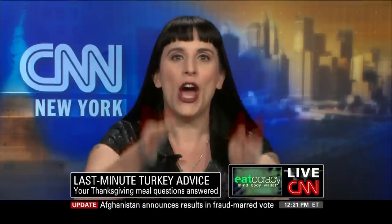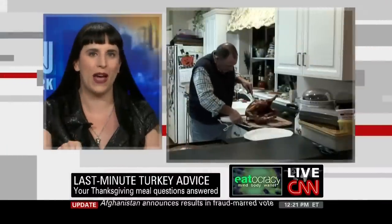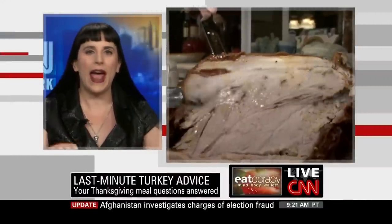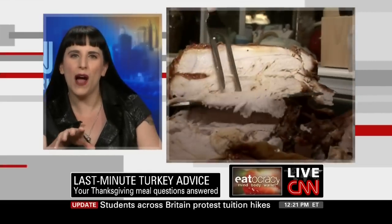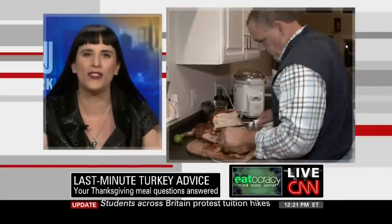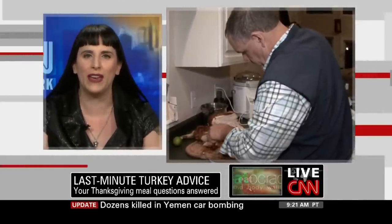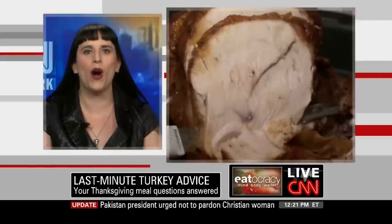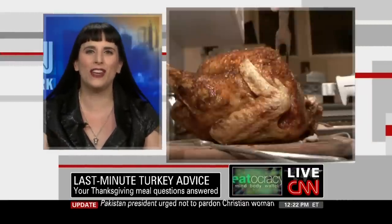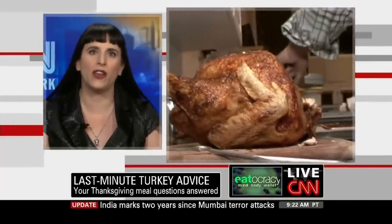Basically, you take your turkey, you use poultry shears or a knife, and you cut the backbone out. You crack that bird open like a book, break the breastbone, and just make sure you get some rub up under the skin, some butter, some absolute lusciousness. Cuts down on cooking time, you can get a really crispy skin. This way, everybody gets nice juicy turkey, and you get to say spatchcock.